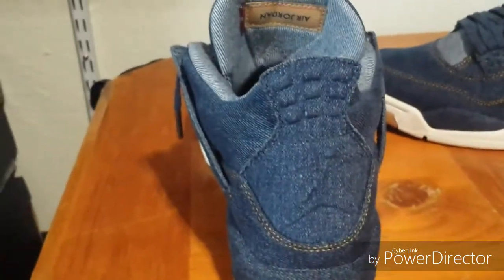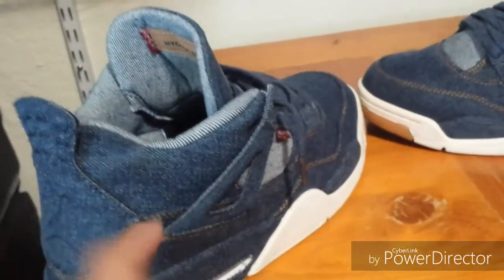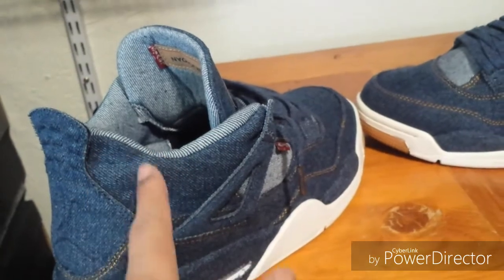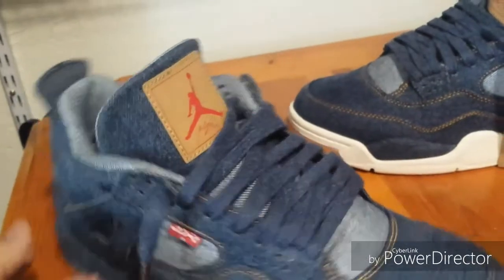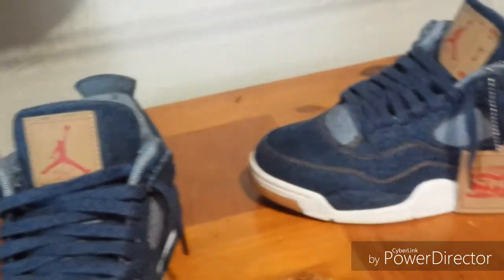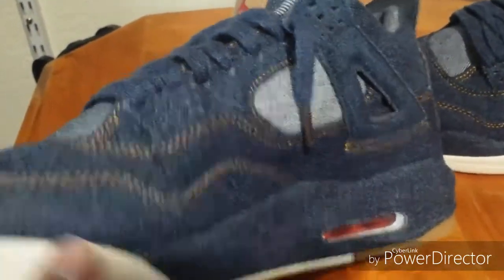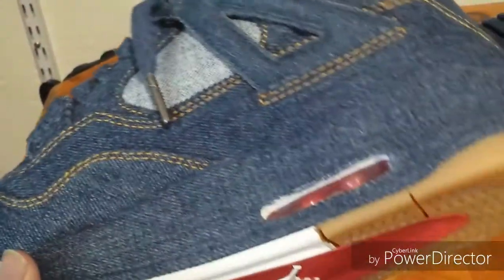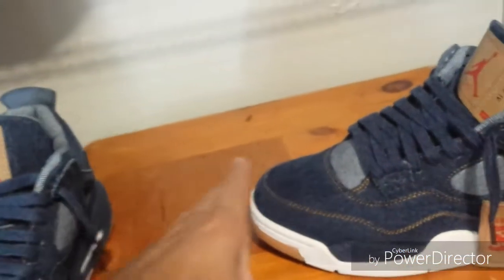You can see the back is nice and lined up. One thing about these is they will crease right here when you start wearing them — I tried these on twice because I did try to do an on-foot but it didn't work out. I need to get some kind of tripod for the camera phone, but we'll try it again once I get that because the phone kept falling down. I'm looking to get a tripod so we can start doing some on-foot reviews.